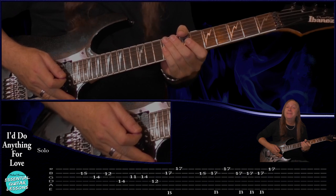And that's our solo there. Thanks for watching, I hope you enjoyed this lesson. Don't forget to like and subscribe, and I'll see you soon.